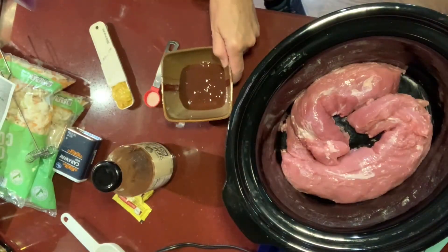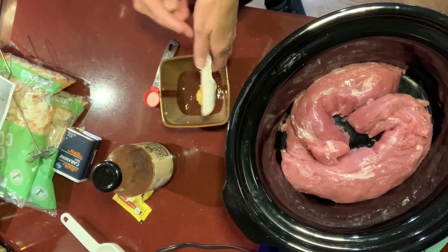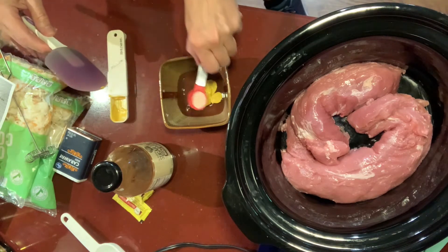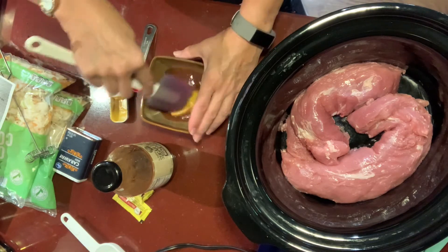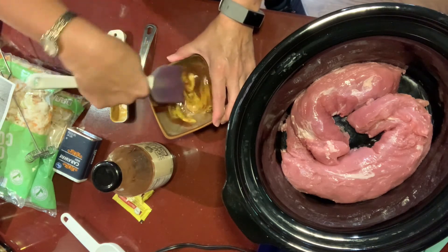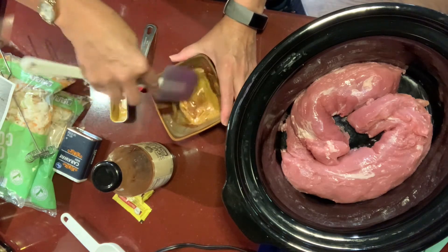In a little bowl, we're going to whisk our sugar-free barbecue sauce, a tablespoon of yellow mustard, and half a teaspoon of salt. I'm just going to mix that up. I don't eat a whole lot of pork, but it's really good. I went ahead with the pork tenderloin and just cut off as much fat as I could. There's still some on there, but I just tried to clean it up a little bit.